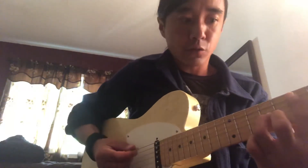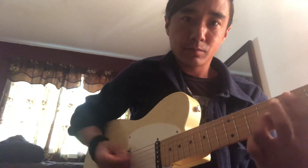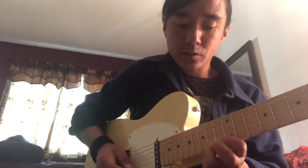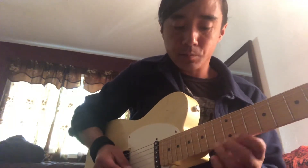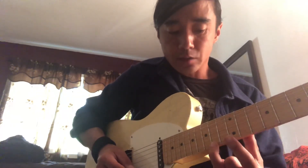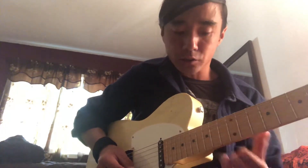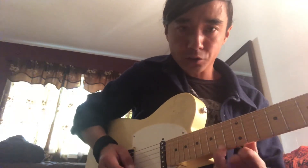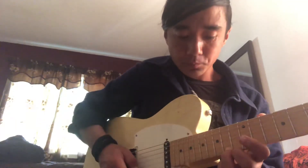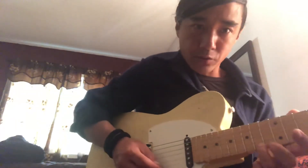So you got it starts off with four hits on the E, and then it goes — that's ring on 14 of the high E, and then you go 14 to 12 on the E. This whole part right here is on the E string, so there's no string changes. 14, 12 — leave that finger there and hammer on.